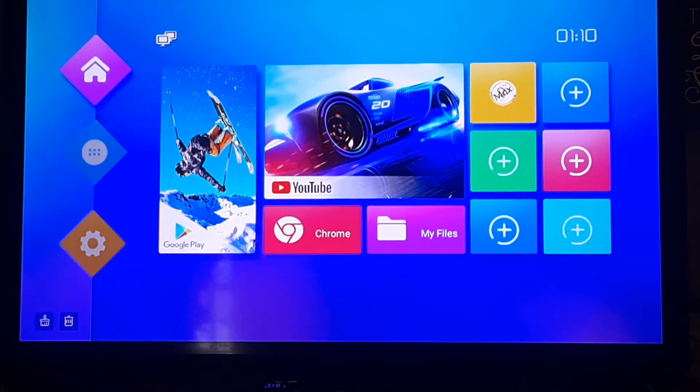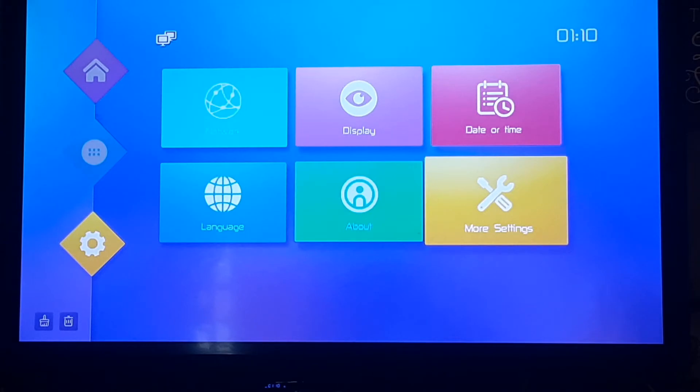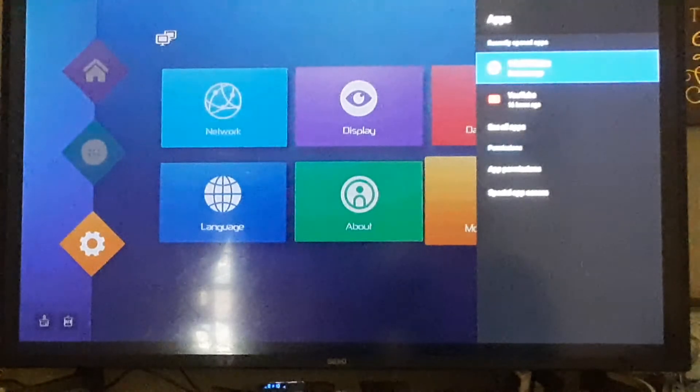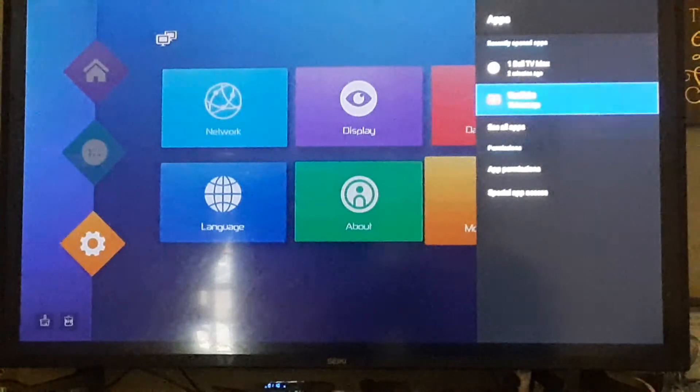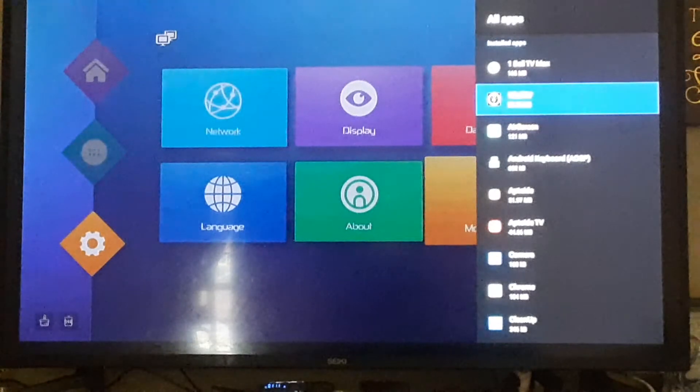Once you've given it your five or ten minutes, go over to Settings — that little gear at the bottom on the left-hand side. Then go to the right to More Settings and open that up. Go to where it says Apps, open that up, and then go to where it says See All Apps. Basically, however your device does it, you want to get to your All Apps column and open that up.